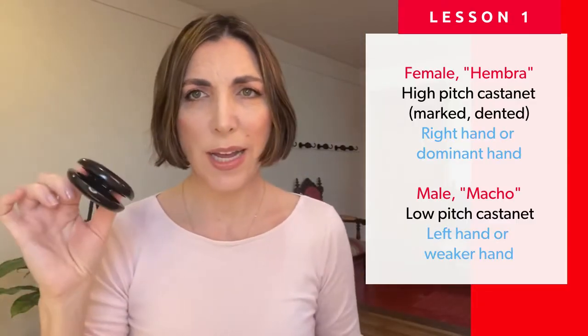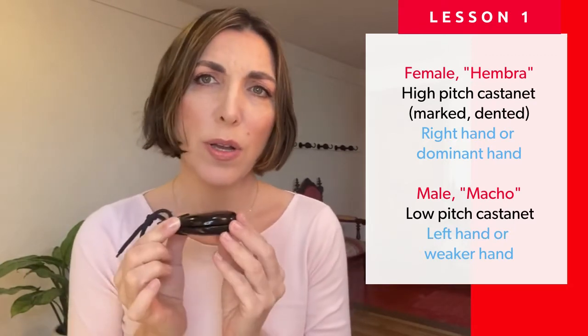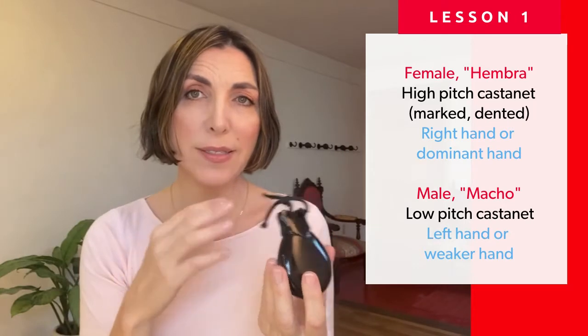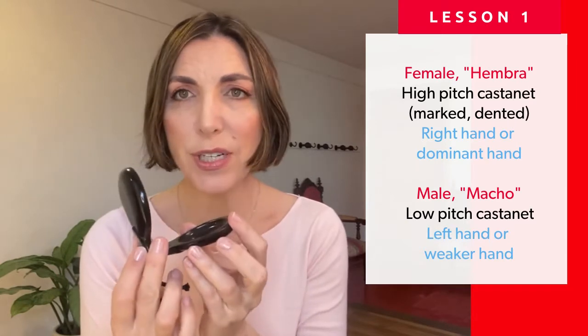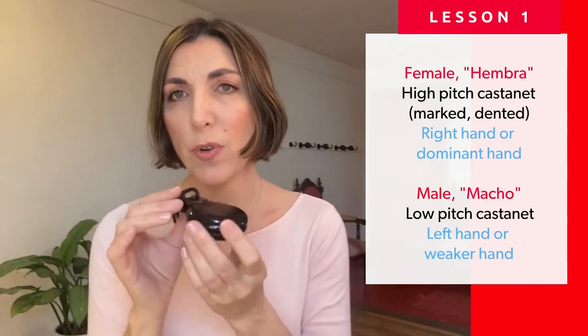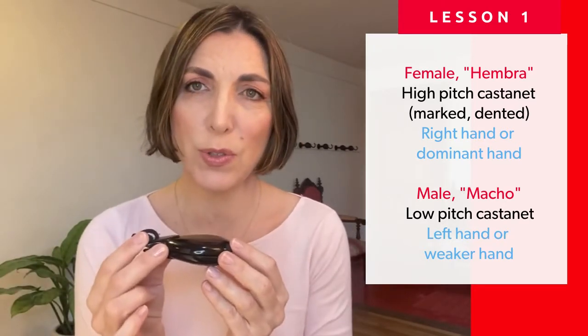You can get your castanets online. There are various prices and various brands. Unless you have very big or very small hands, the standard size you'll find will work just fine. You can get them for as little as thirty dollars. Of course you can go anywhere from there to very expensive concert castanets, professional ones, but a simple castanet would do for you to start.